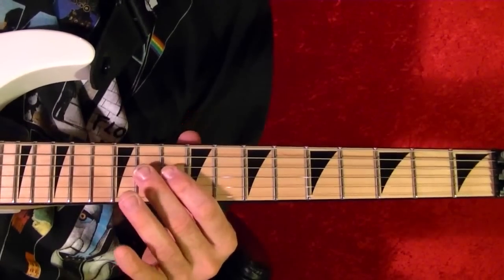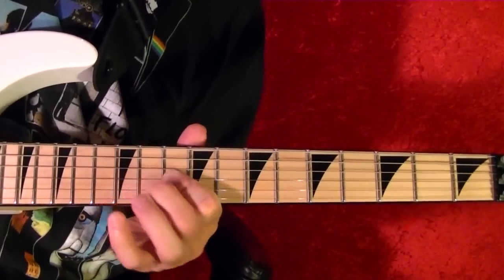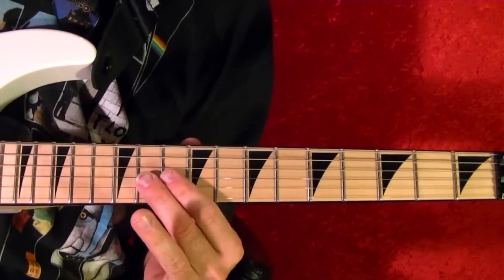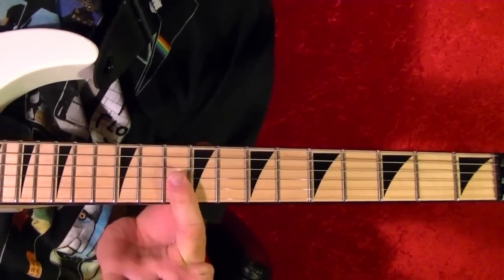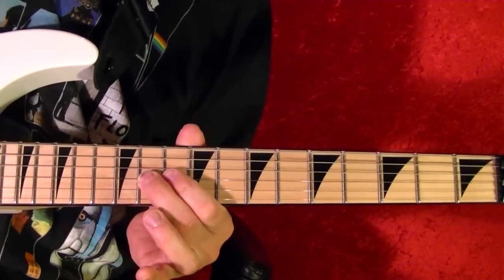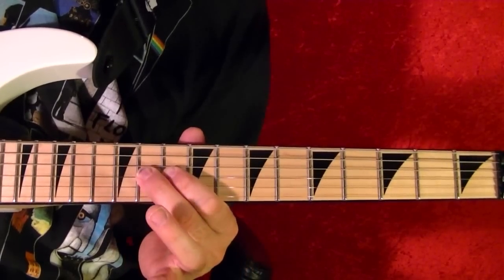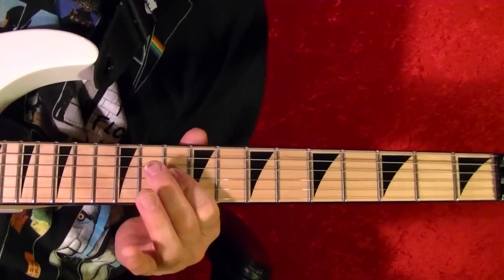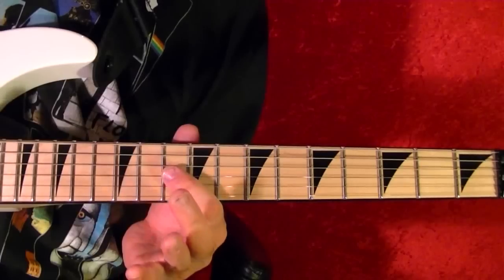Riff number six — I'll only play it a couple times here, but it's actually played 16 times. Third string tenth fret. Tenth, hammer on, slide and pull off the tenth. Then the string alone.